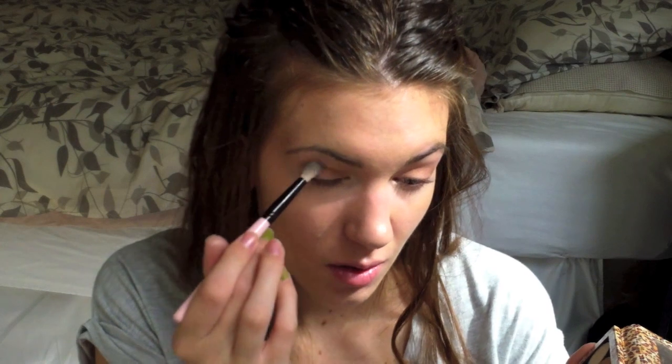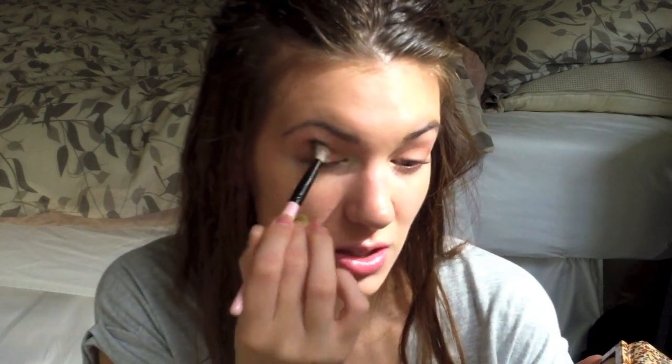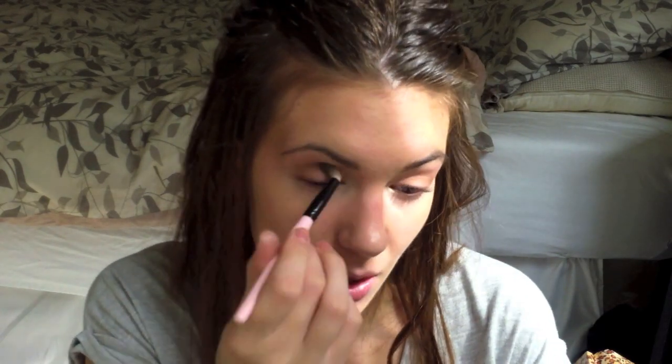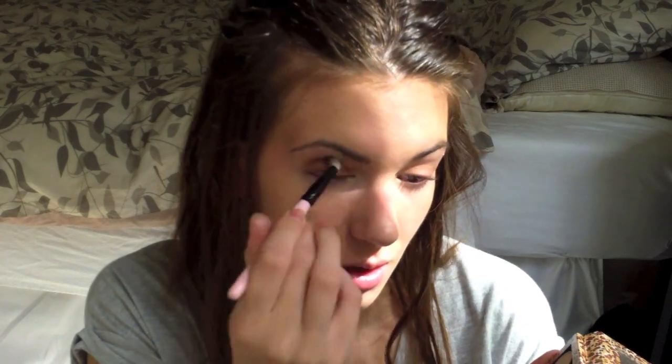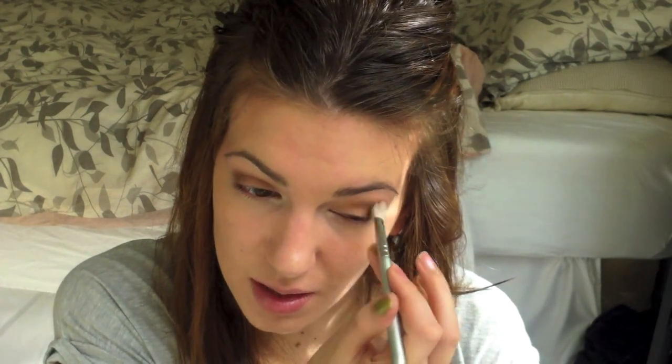Then I'm going to take this matte color called Latte — it's a warm brown. All the colors I'm using are warmer browns. I'm taking a tapered blending brush — the one from Too Faced — and working this back and forth into my crease. This just adds a little bit of definition. I'm going all the way in to the inner corner. Then I'm going to take a fluffier blending brush, the E25 from Sigma — my favorite blending brush ever — with a slightly deeper matte brown, dotting it on the outer corner first and then sweeping inward.